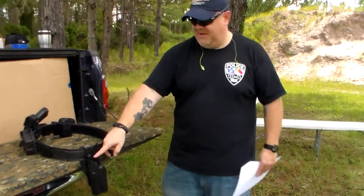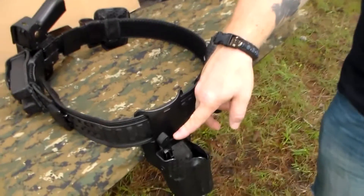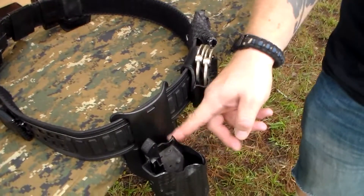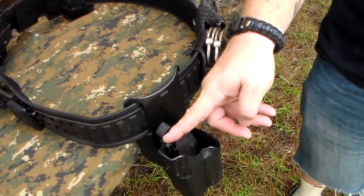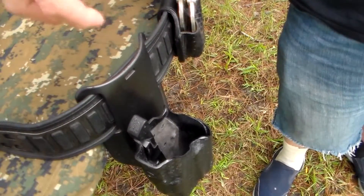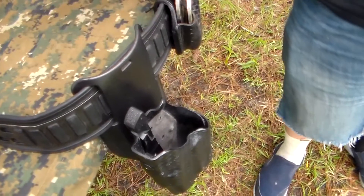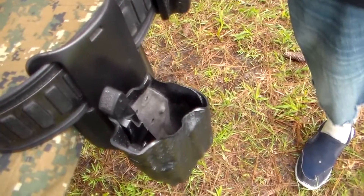It's called the Nub Mod. Basically, if you have a Safariland ALS holster, you know that you have this little piece that you have to push down to release the gun and get it out, because it locks onto the ejection port. Oregon Trail Defense came up with a modification for that, which I think is ingenious — I've never seen it before, but as soon as I saw it I bought one.